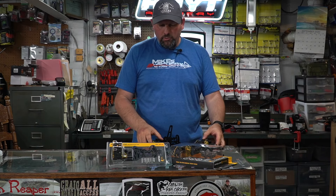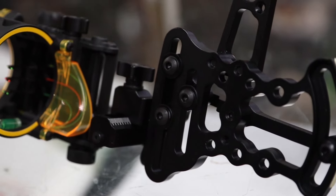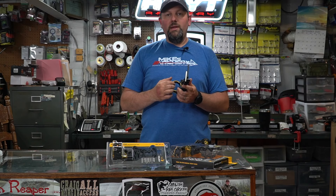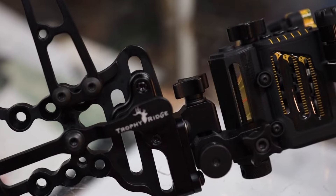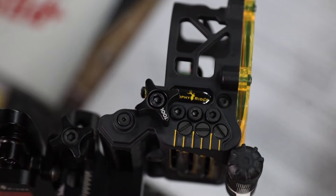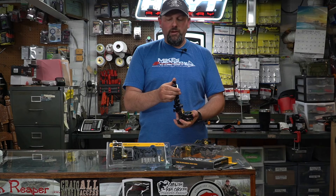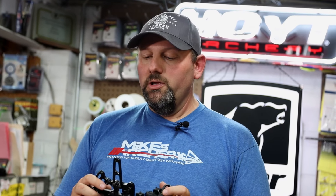Next we're going to take a look at the new Trilogy that Trophy Ridge came out with, and this is a fully micro drive sight as well. You've got micro drive elevation and windage, but from there all three pins can be independently micro driven to whatever distance you need — whether that's 20, 30, or 40 yards. Then you can do a slider adjustment on the back end from there, and you can run this sight out to 100 plus yards depending on the speed of the bow.